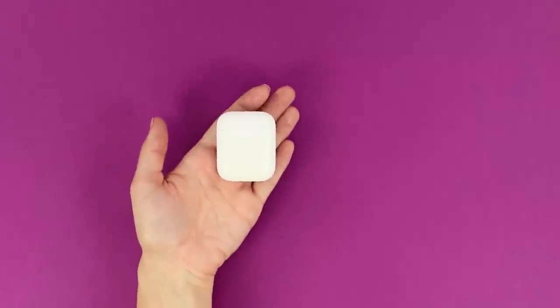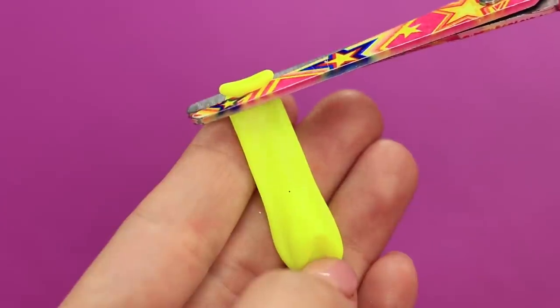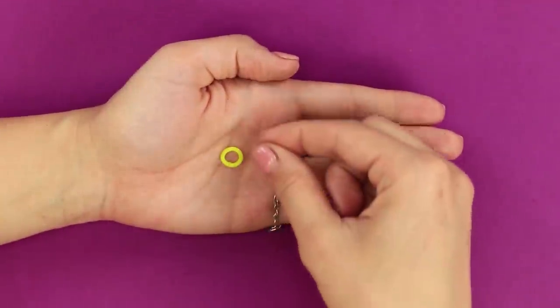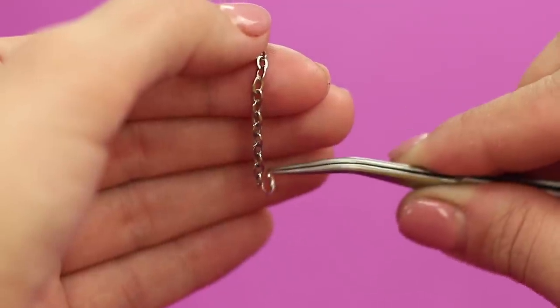You will need small balloons. Cut off the rubber ring. And take a short chain. Attach a metal ring to the chain.